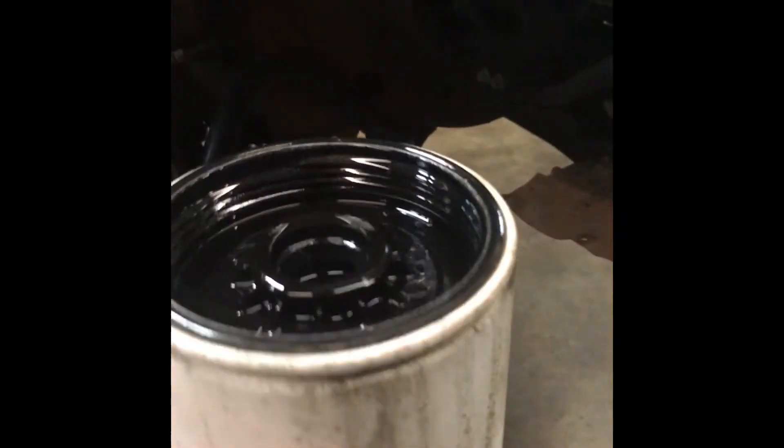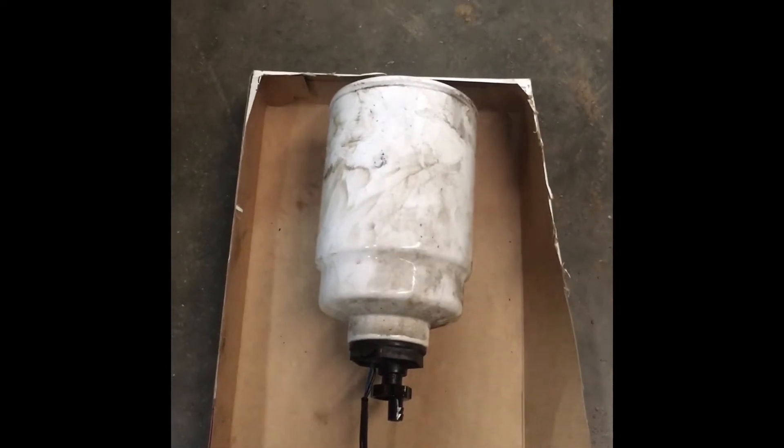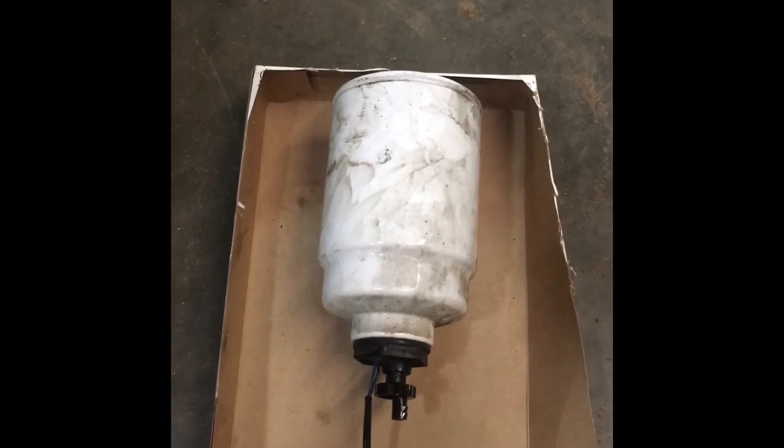Then you can spin this thing off here — just hand tighten it. You're probably going to get some crud falling down on you. Once you've gotten your filter off, dump the remainder of the diesel fuel that is in your filter into an approved container.